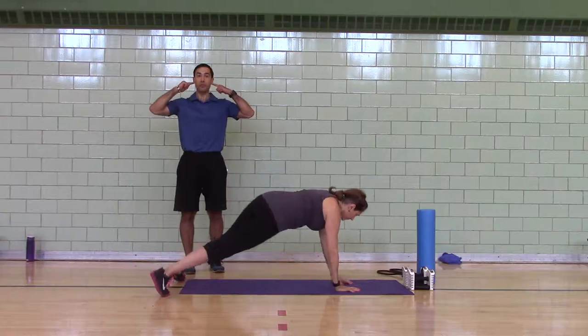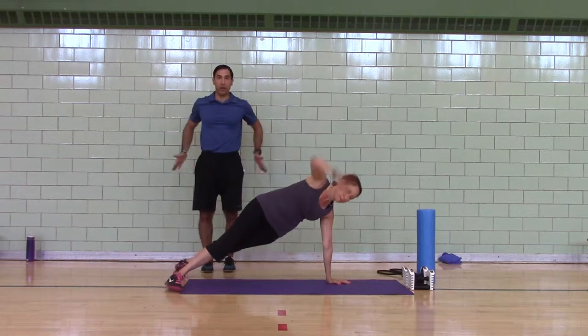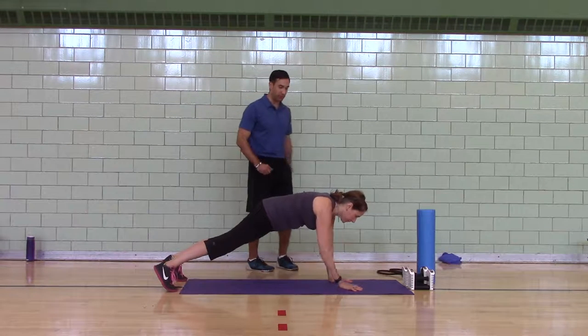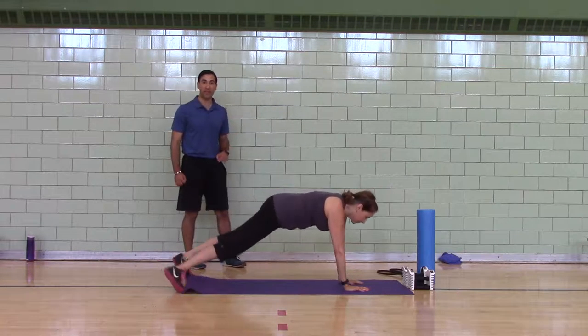Her ears are stacked, her shoulders are stacked, her hips are stacked. Julie, can you go to a plank to push-up T? Low plank, high plank, T — both sides.